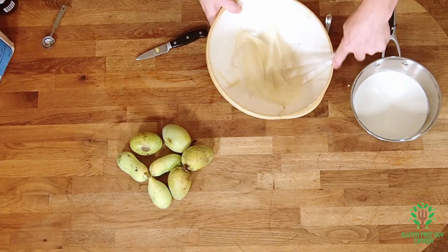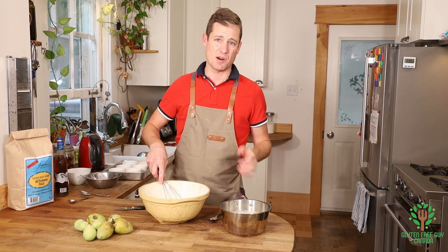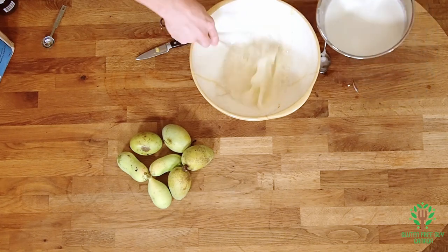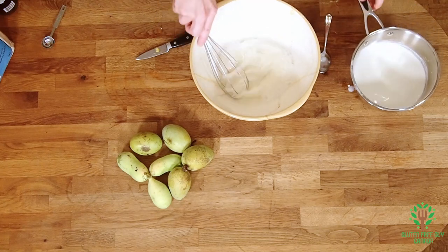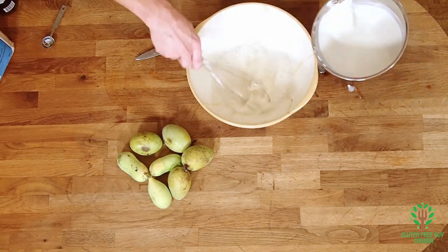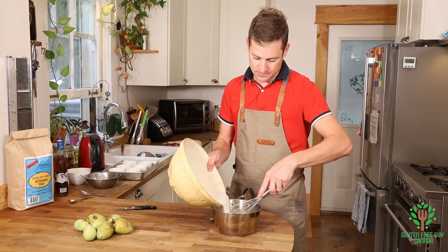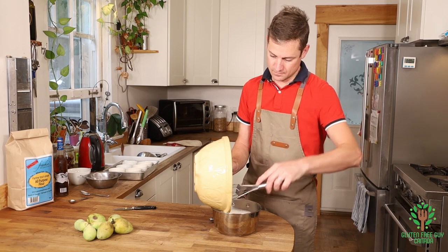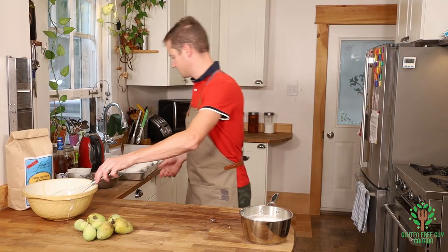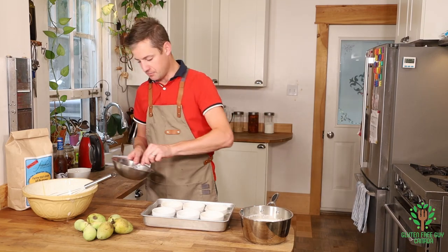I'm gonna start by tempering the egg just so that it doesn't cook, because you don't want scrambled eggs. Just a little bit in there to warm the eggs up, a little bit more, a little bit more — and then I'm gonna pour the whole thing back in. Okay, so we're gonna mix it. I'm gonna move this hot bain marie over here and put just a little bit in each ramekin.